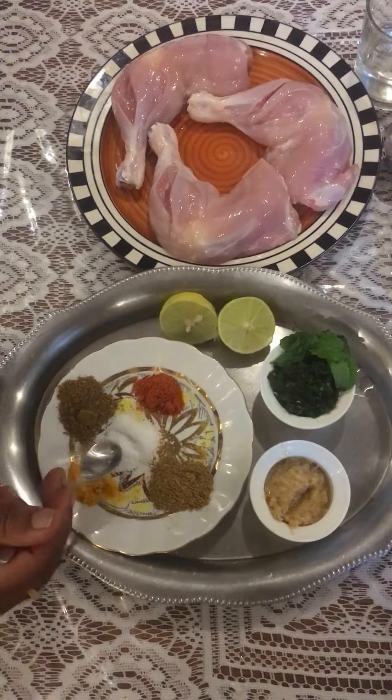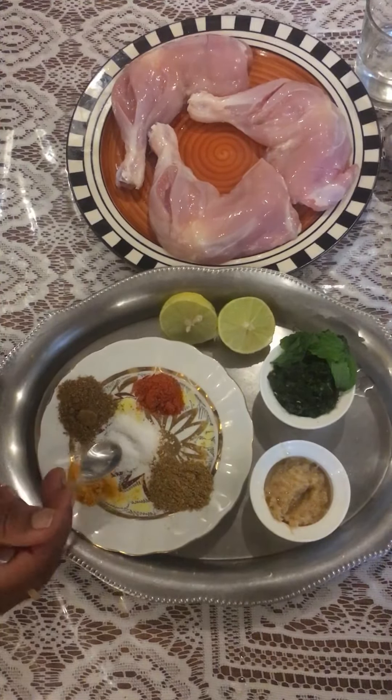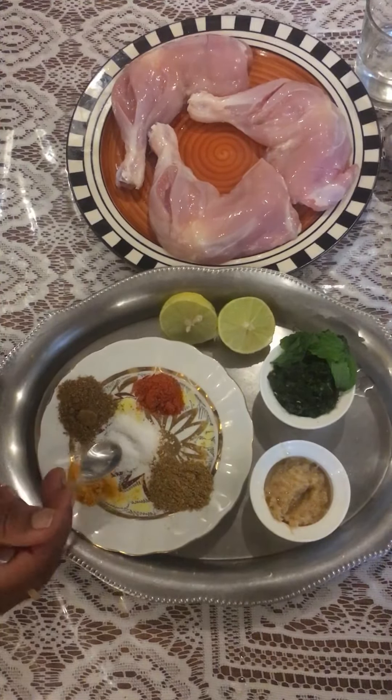We are going to make grilled chicken: 3 leg pieces, approximately 500 grams. The spices include red chili powder, garlic masala, ginger garlic paste, and curry paste.